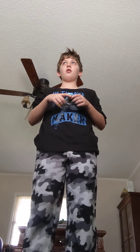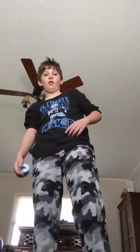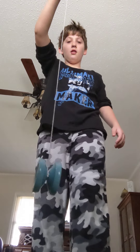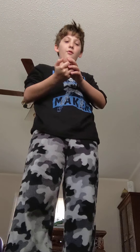Now for some basic tricks. First — rock the baby — but first you need a sleeper. Just throw it down and let it sit at the end of the string. Whenever the yo-yo does that, it's called a sleep. Then you wind it back up using the bind method.